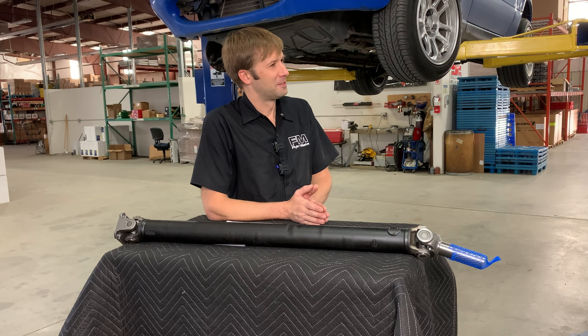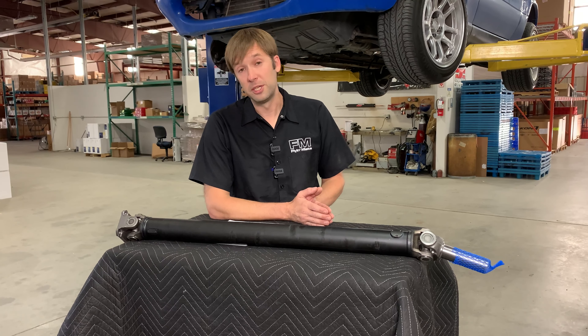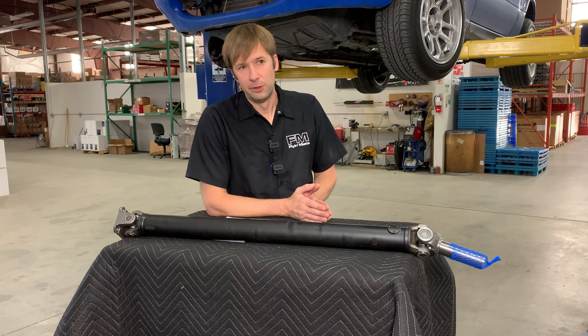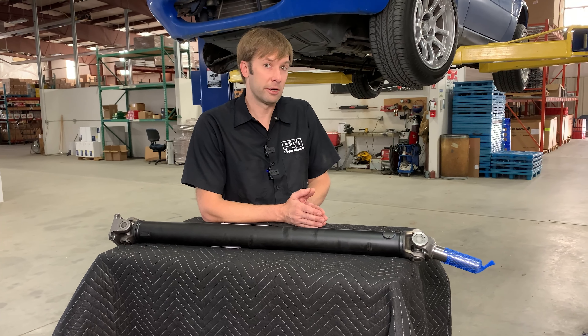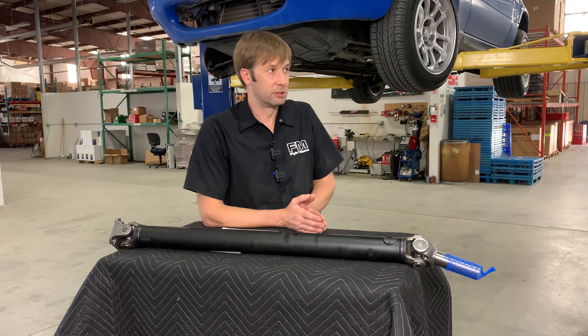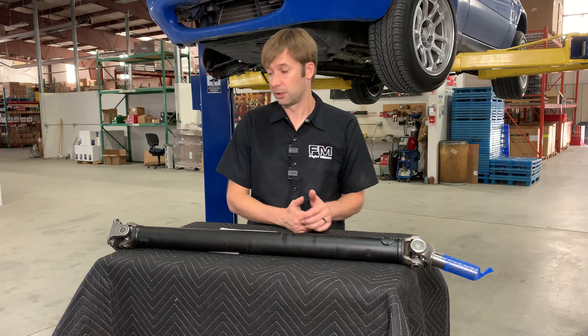Does the FM version have grease fittings in the bearing caps? No, there are no grease fittings. We don't typically see a need to re-grease them a lot on these cars. There's very little grease in there, but no, to answer your question, there are no grease fittings on there.